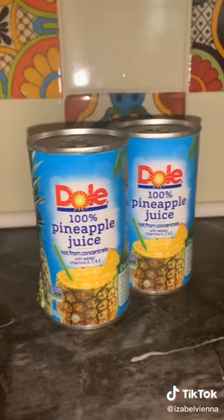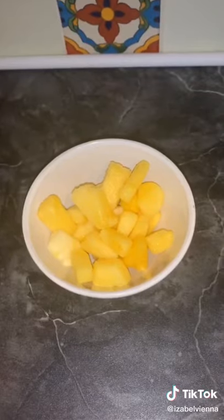You'll need rum, sweetened coconut milk or cream, pineapple juice, frozen pineapple, a lime wedge, and a blender.